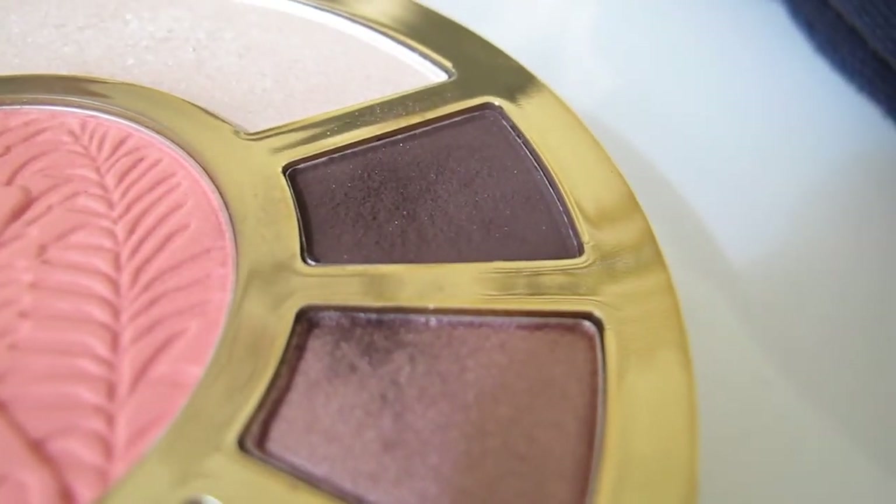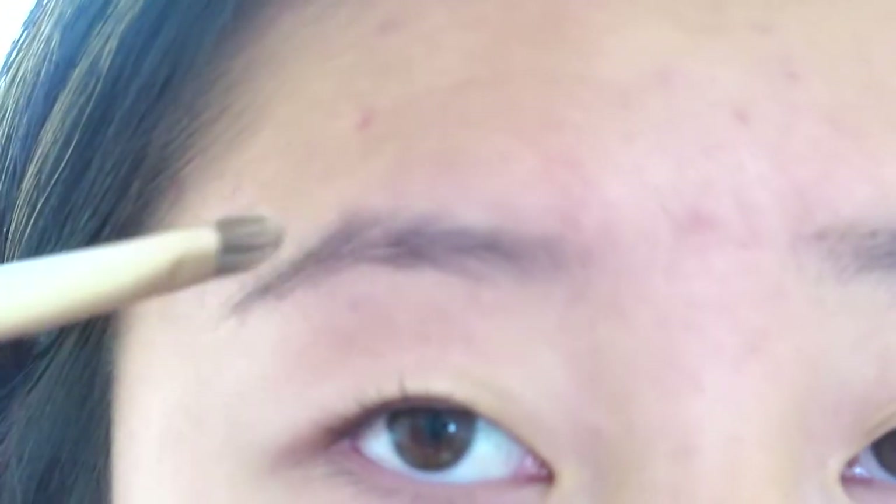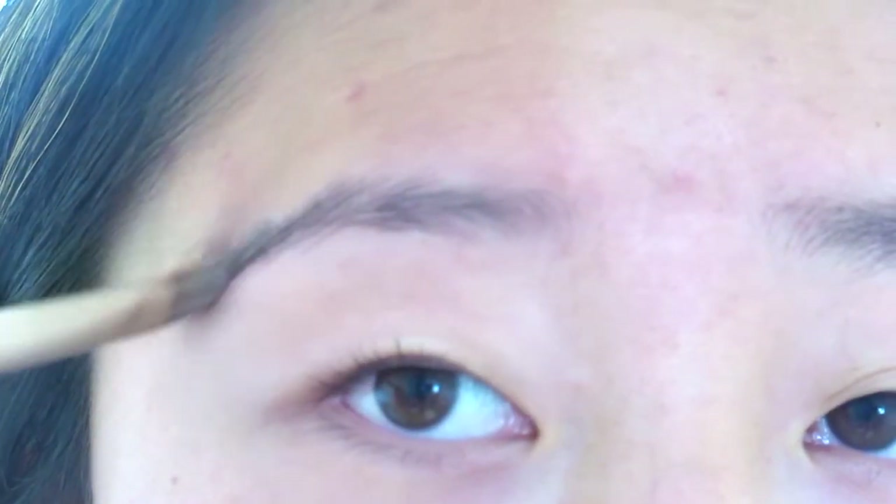Now for my other brow, I use the Tarte Showstopper Clay Palette. I go in with this color — it looks super dark but in real life it's not. Then I take this angled brush like this and dip it in the dark color, and then I do the same process. This is how I did my brows most of the time before I got my brow pencil. This way is a little easier to do — I find that the control is easier. However, you're not going to get as neat a finish.